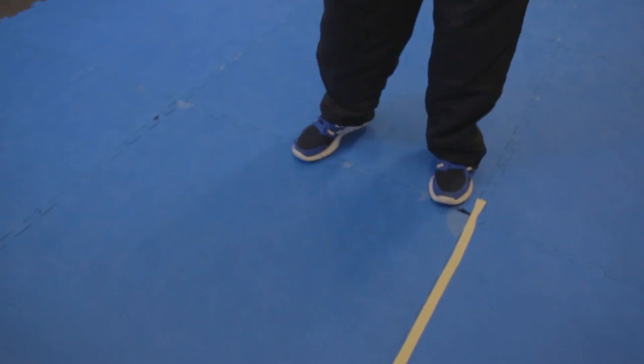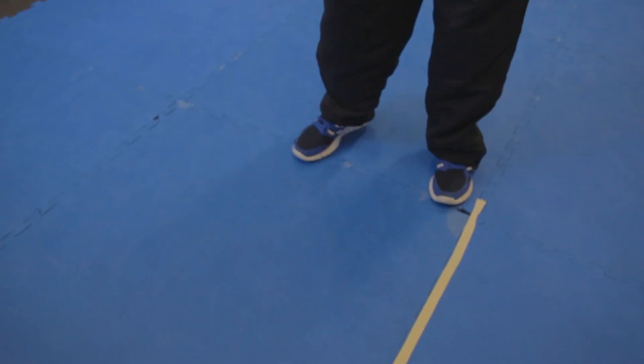Using the line — I call it the Great White Line — you want to put your left foot on the line. Then you want to have your back foot, your right foot, nowhere near the line. Raising your back heel off the floor.